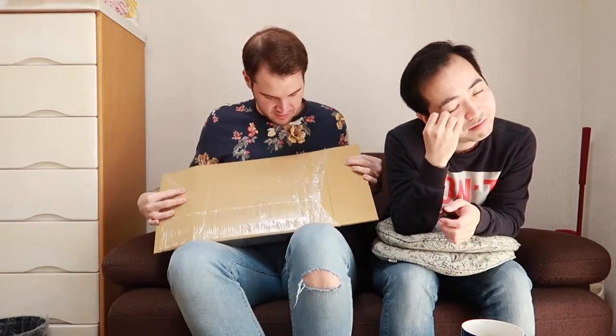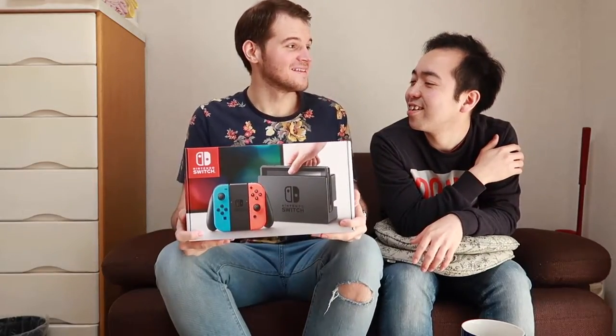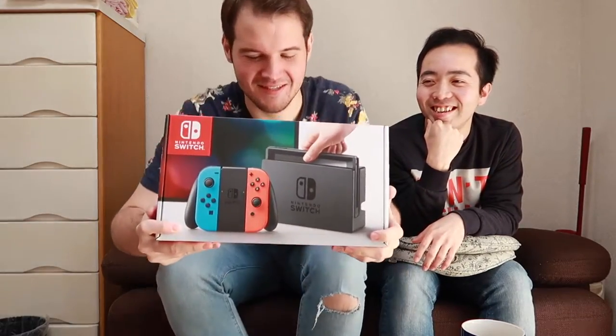One good and bad thing about Japan is how well they pack. It came really early this morning, actually — the delivery guy woke us up. He was excited, I guess. Because it came right at 9 o'clock. I think he was waiting outside.